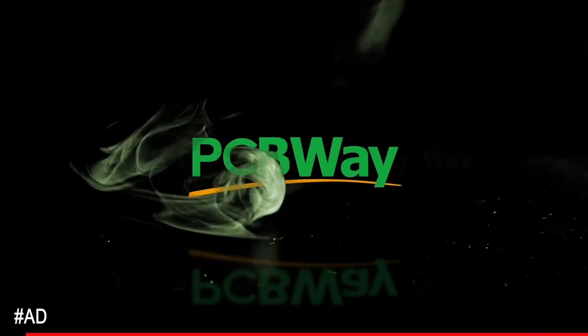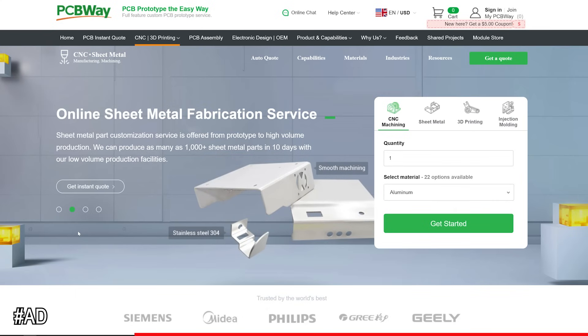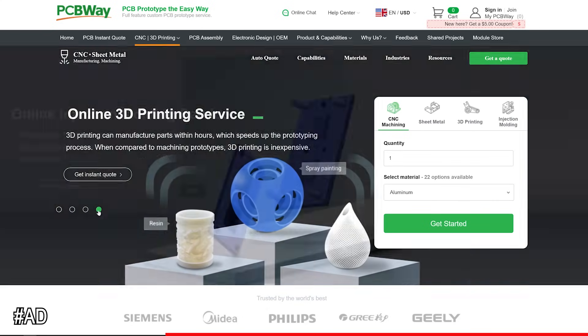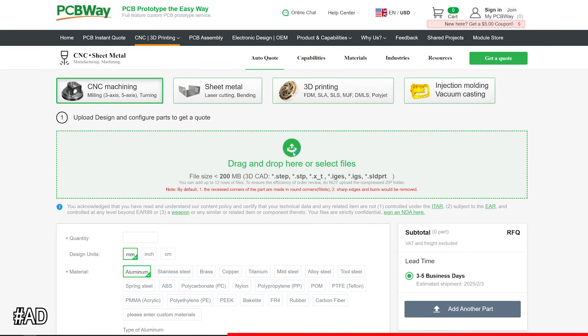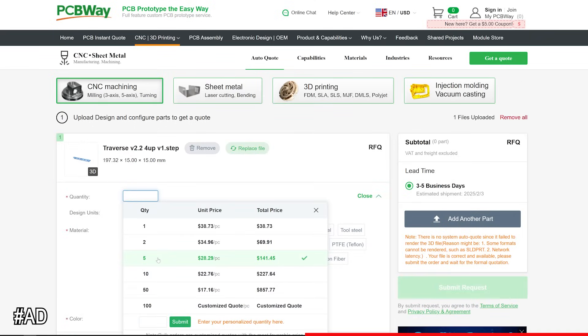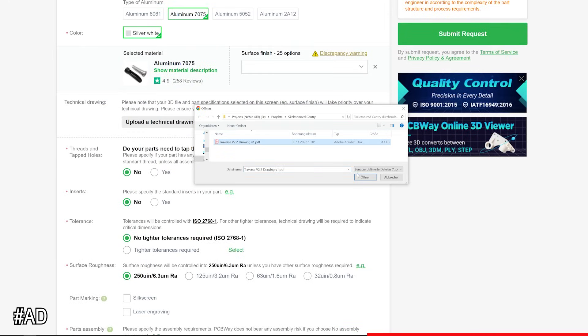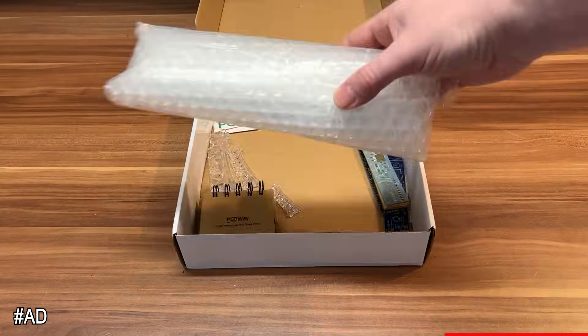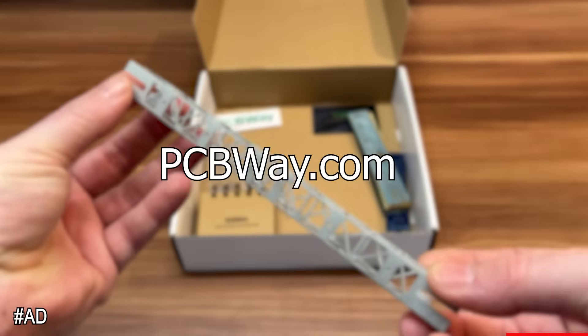Thanks to PCBWay for sponsoring today's video. PCBWay offers a wide range of services like CNC machining, sheet metal fabrication, 3D printing, injection molding, and of course PCB production. Getting a quote for your projects is easy: upload a file of your design, specify the parameters, add additional information, wait for quick shipping, and you're ready to go. Check out the link below to go to PCBWay with your project.